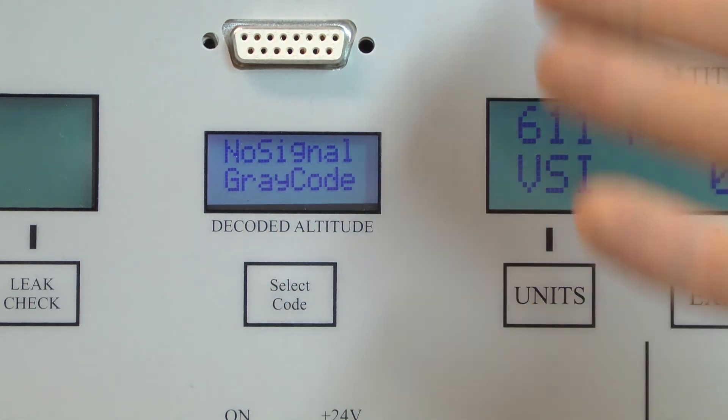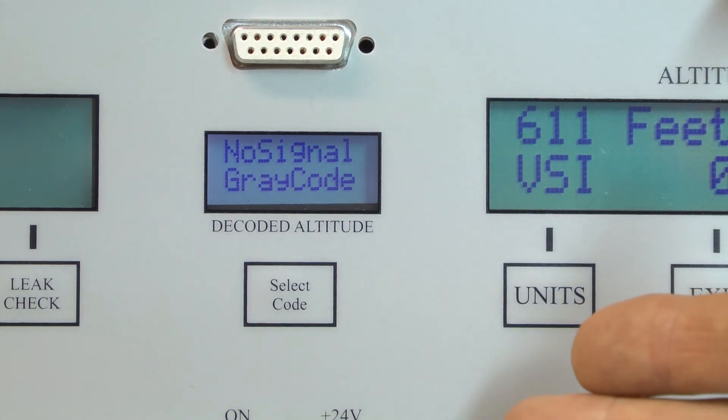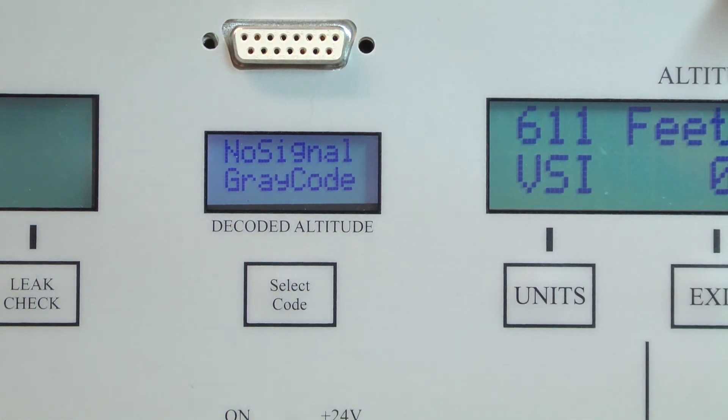That's all there is to this function, and thank you for watching. For more information you can go to our website PrestonPressure.com, where you can download the manual, read more information, and also find the pinout for that connector. Thank you.